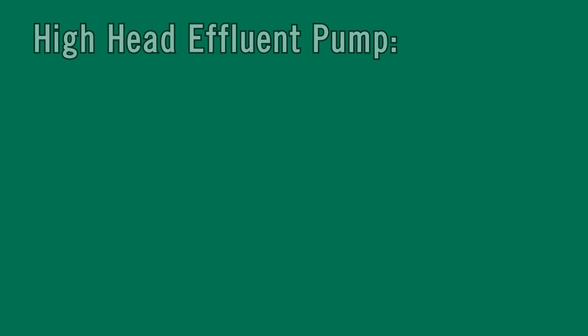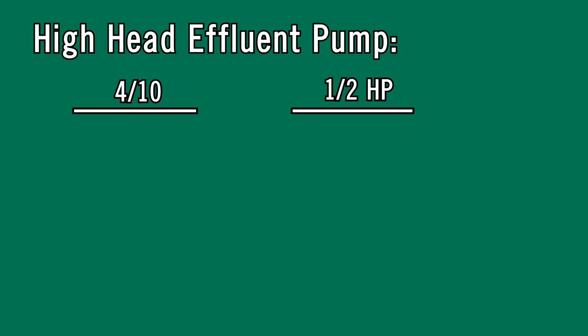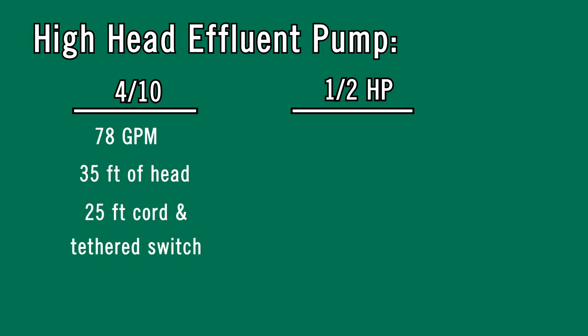The high head affluent pump comes in a four-tenths and a half horsepower. The four-tenths will produce 78 gallons per minute and will reach 35 feet of head. This comes with a 25-foot cord and tethered switch.